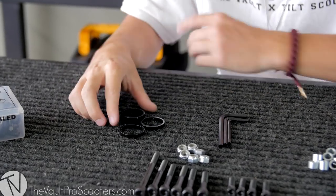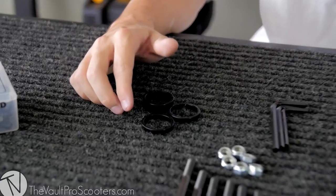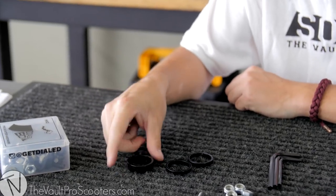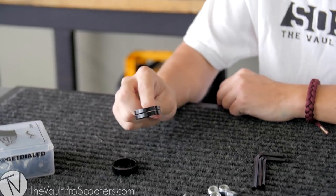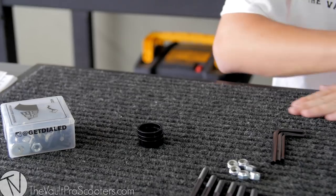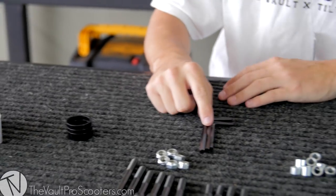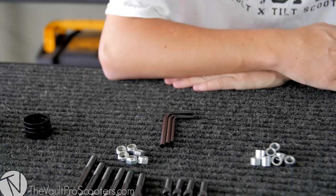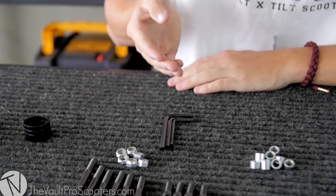So right here I have some headset spacers. Headset spacers are for SCS compression in case your fork is longer. It does come with a 10 millimeter headset spacer and two 5 mil spacers, just in case you need them all or only one — it's not a bad thing to have some extras. Moving along, with some allen wrenches you're getting a four, a five, and a six millimeter allen wrench. For the most part that's all you're going to need on a scooter.